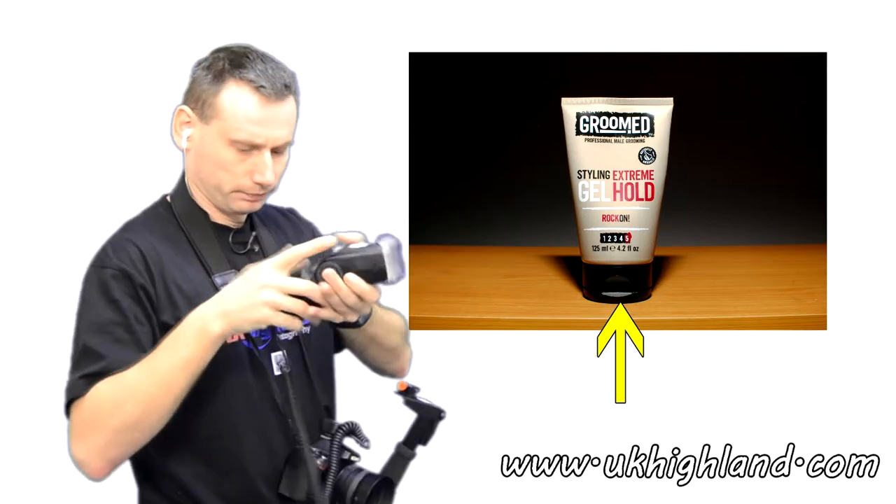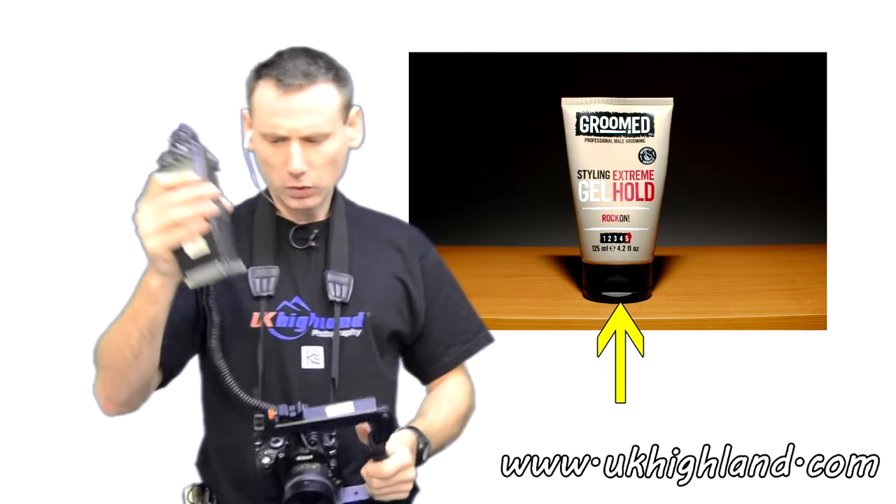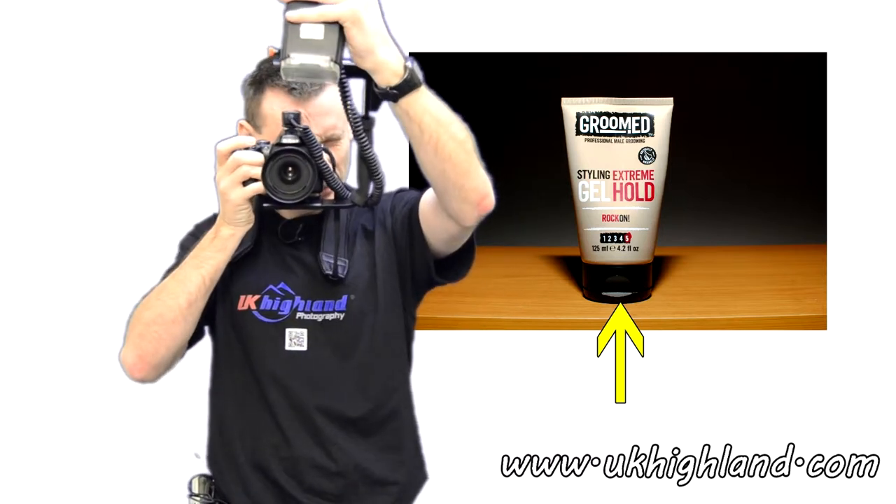Here's another example — same product shot, but this time I've forced the shadows downwards into the centre of the image.